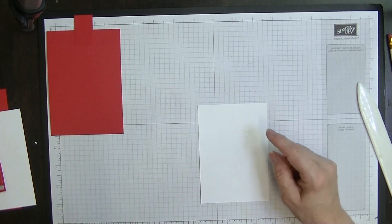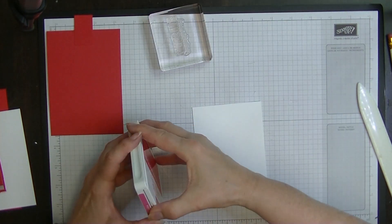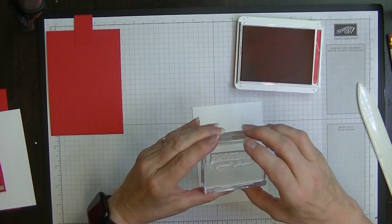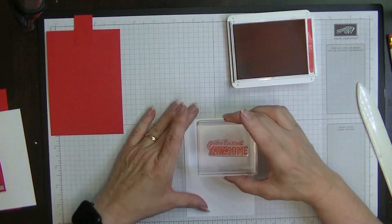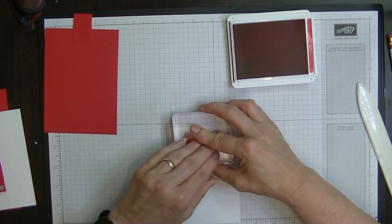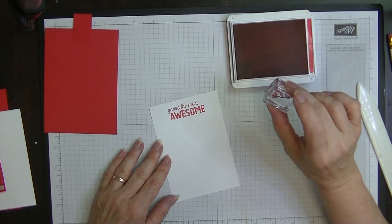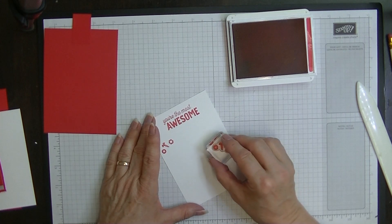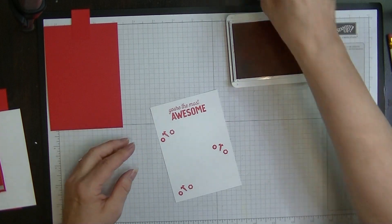Now bring in the main card and do a little bit of stamping. I'm stamping in Poppy Parade - even though it looks pink on camera, it's a really lovely bright red color. I'm going to put this sentiment at the top so it can actually be seen, then I'm going to bring in my nuts and bolts stamps and pop some of these down the side for decoration.